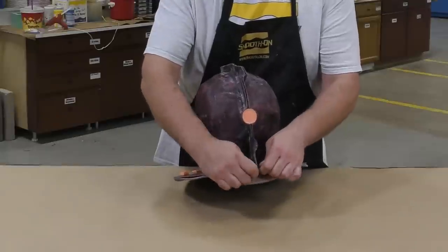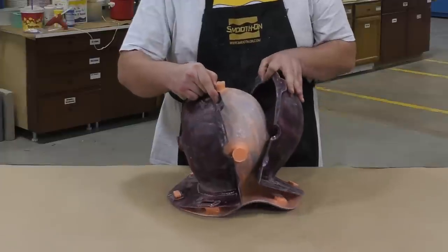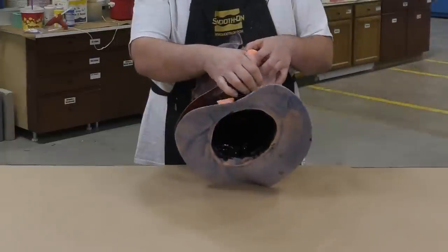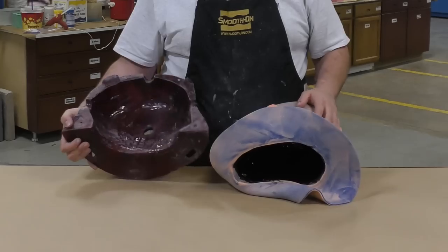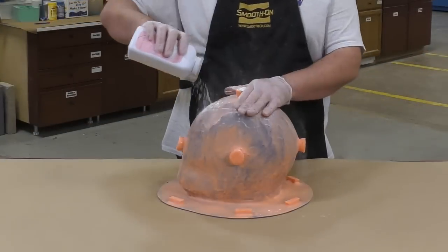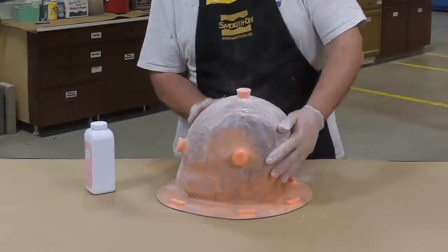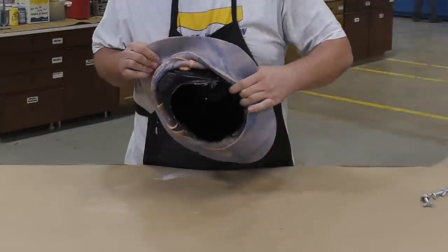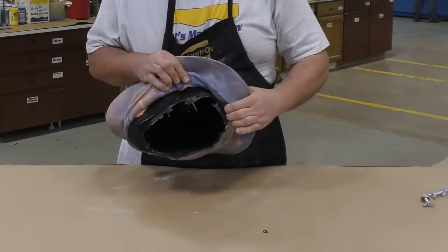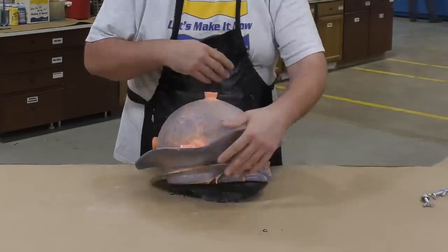After the casting has fully cured, remove the support shell from the mold to extract the casting. The two halves of the support shell come apart very easily. Using the same technique as before, a little talc or baby powder makes the silicone slide much easier over itself, and then with some pulling and tugging we release the casting out of the mold.